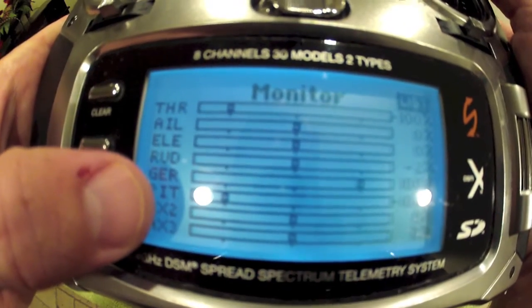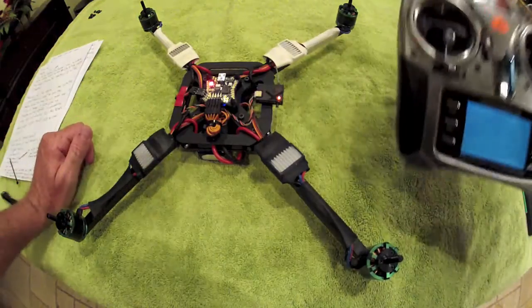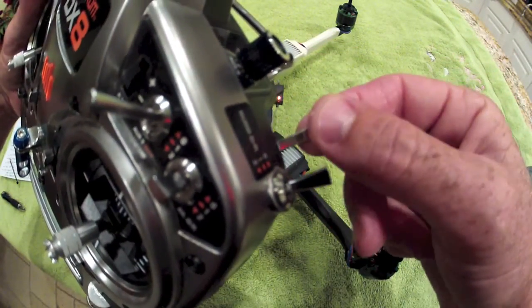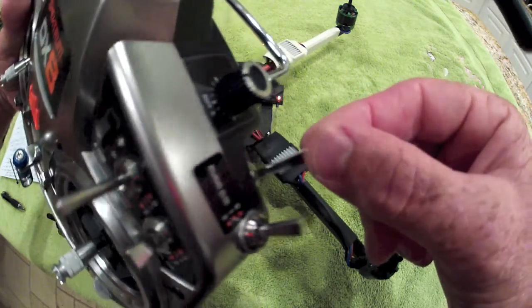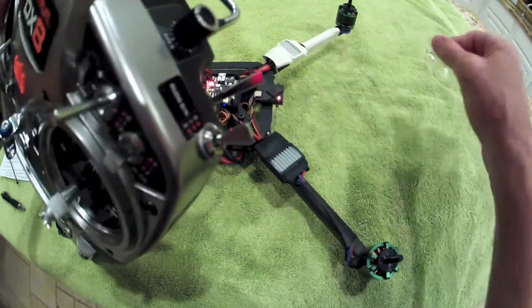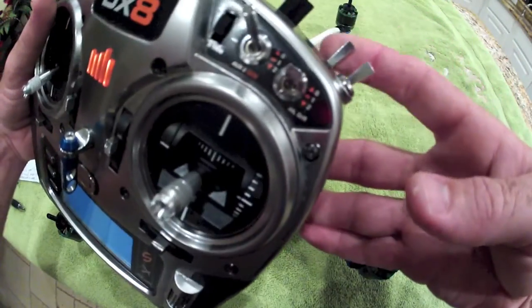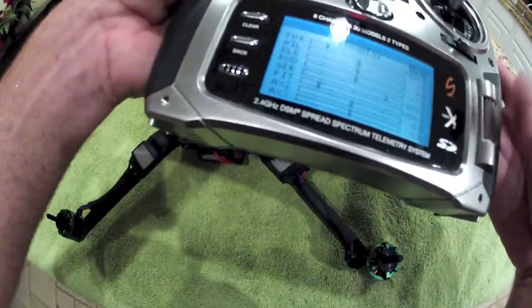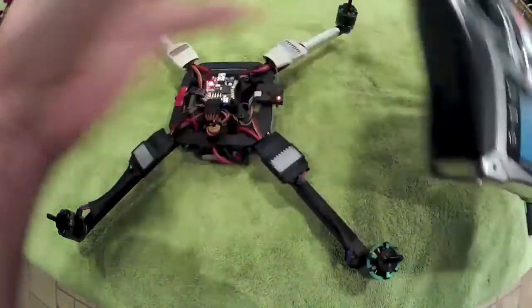When the gear channel is at the positive 100 value, that's going to be the position where you're actually running the motors, much like a collective pitch helicopter. So when you're flying it, your throttle hold switch disengaged means the switch is away from you. When you want to turn the motors off, you pull the switch to the negative 100 value, which is towards you. Toggle that away and we're back out of that.